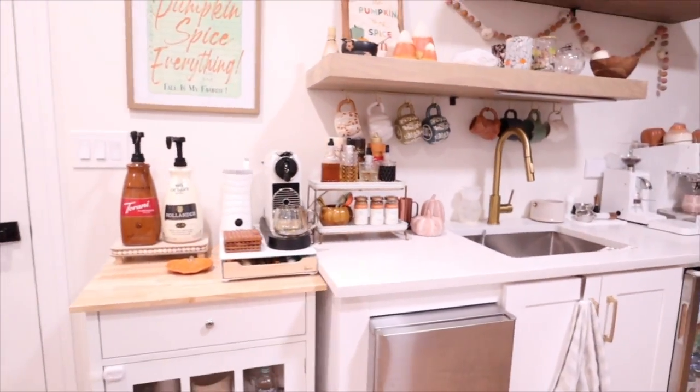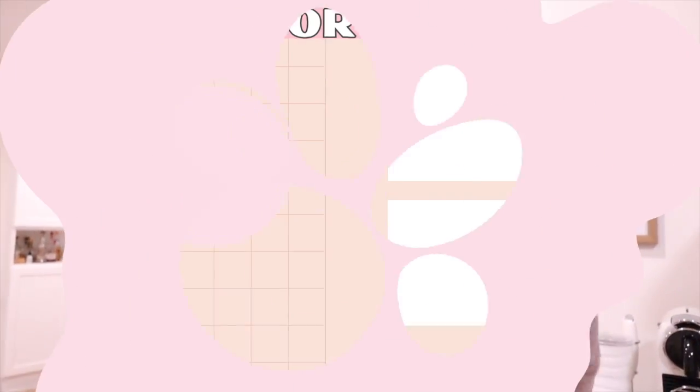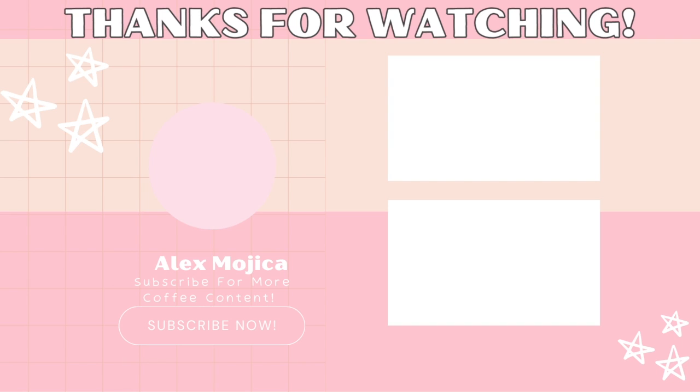Ignore my fridge — I didn't organize that because I ran out of time. But that is pretty much how the coffee bar looks. I absolutely love it. Let me know what you guys think in the comments below. This light is not flattering at all, but thank you guys for watching. I hope you enjoyed this video. Let me know what was your favorite little section of the coffee bar. I cannot wait to share with you guys fall recipes and all the fall essentials for your coffee bar — so stay tuned for that. And if you are not subscribed to my channel, please subscribe if you just happened to stumble upon this video. Thank you guys for watching and I'll see you guys in my next video. Bye!